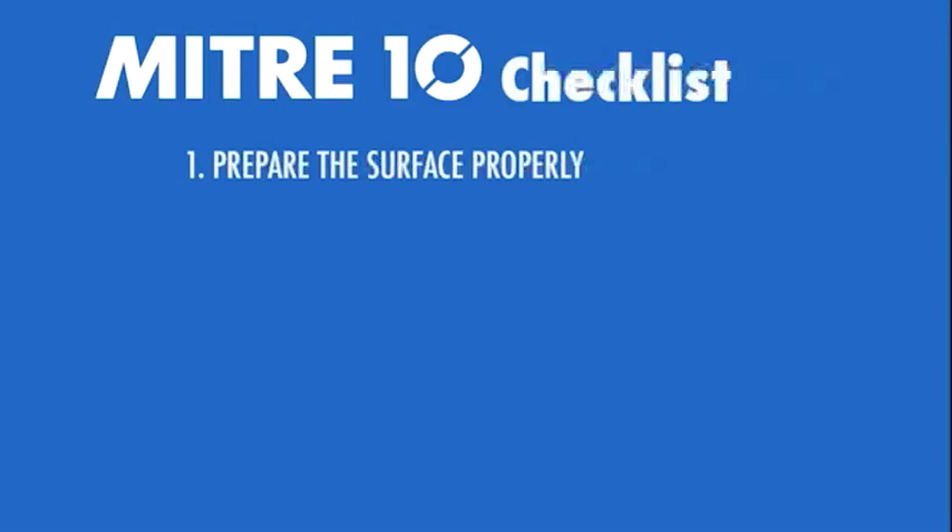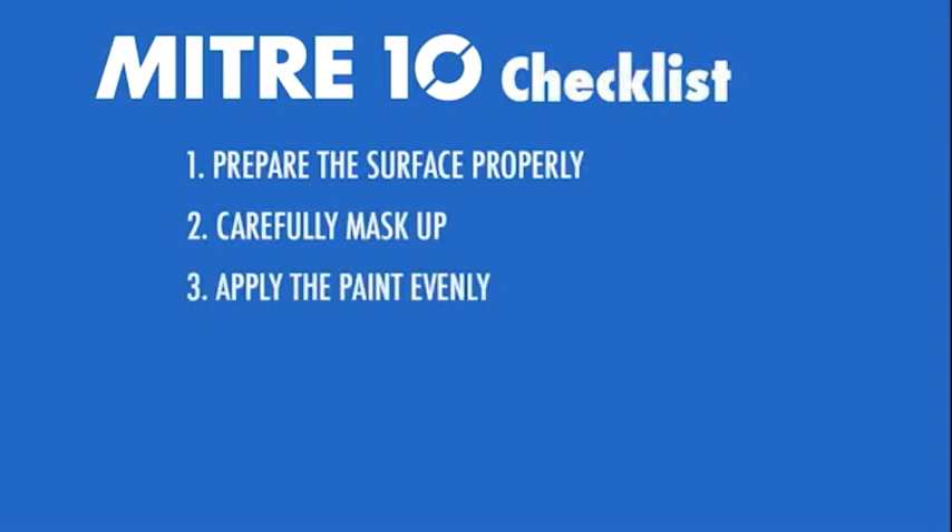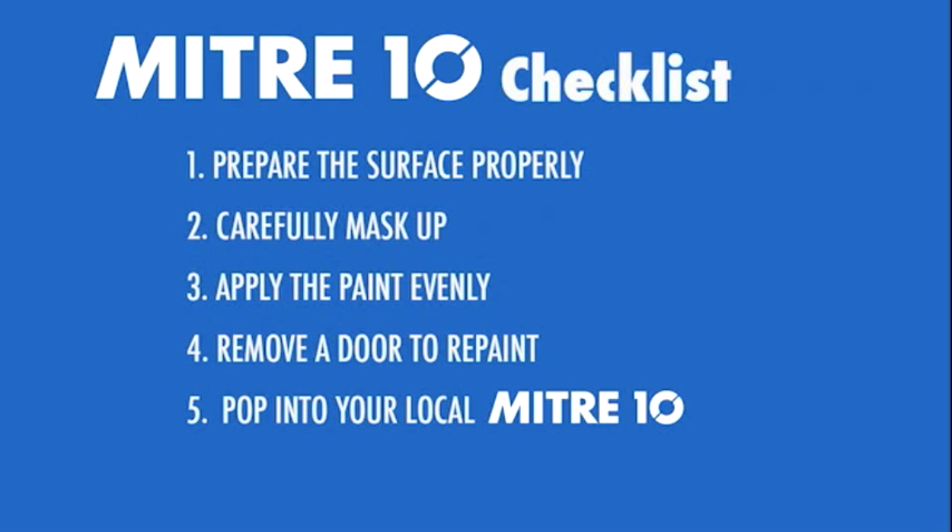One: prepare the surface properly. Two: carefully mask up. Three: apply the paint evenly. Four: remove the door to repaint. Five: pop into your local Mitre 10.